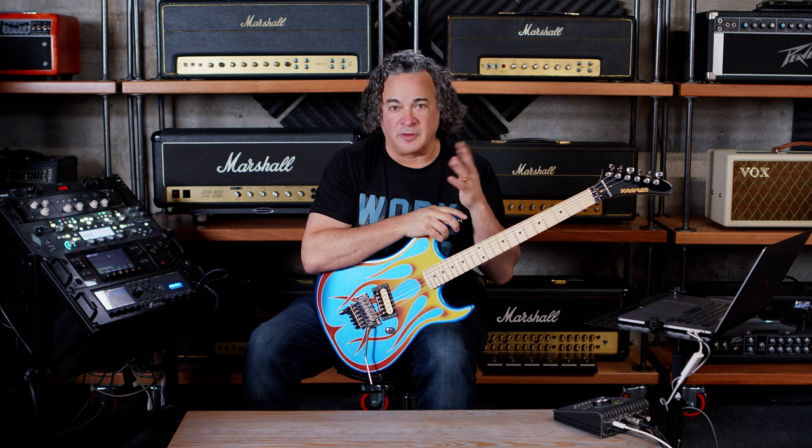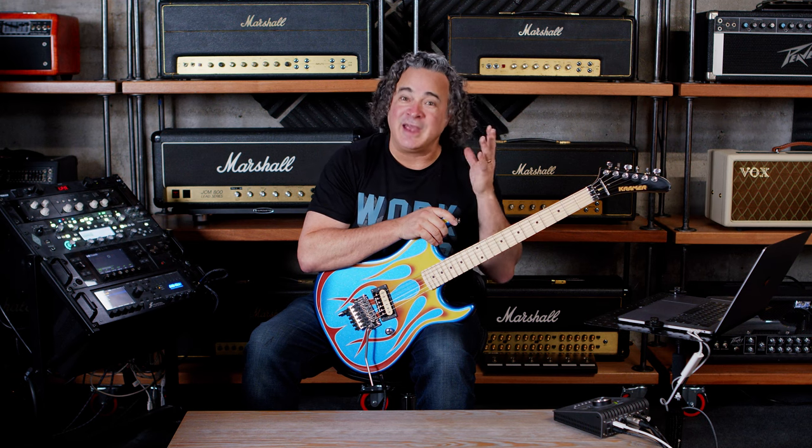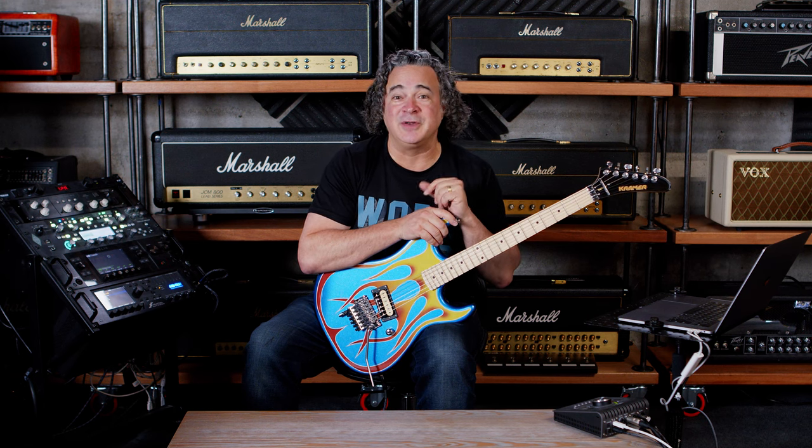Another one of my favorite things about the workflow with Christian's IRs is he gives you a couple of different takes on the same speaker. In this particular case, the DV-77. If DV-77 Angry doesn't do it, then try DV-77 Presence Boost.